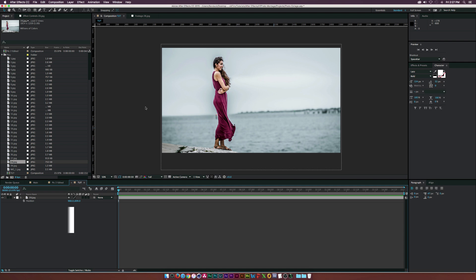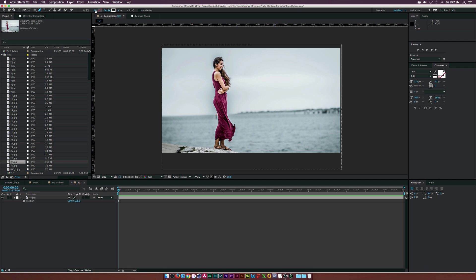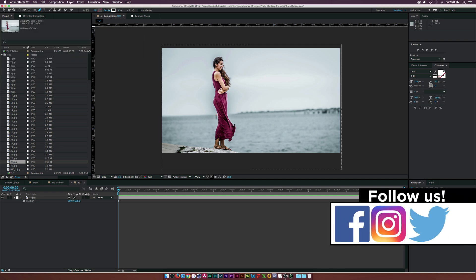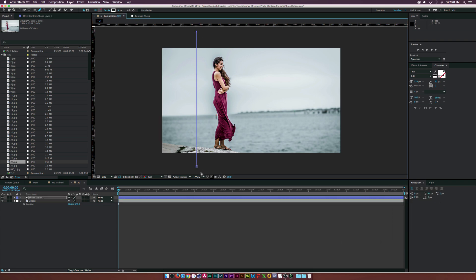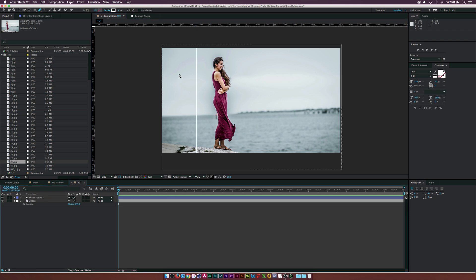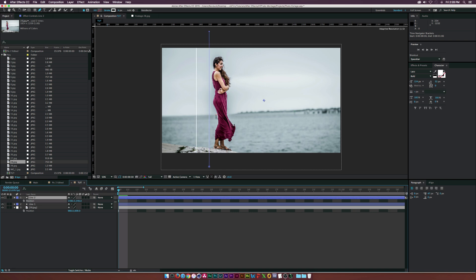Here we are in After Effects. The first thing we want to do is go to our pen tool and make sure the fill is disabled — click the cross box that says none. Set the stroke to about 4 pixels and set it to white. Click a point, hold down shift, and click a straight point to make a straight line. Now we have a perfect stroke. I'll call this one 'line one' and duplicate it by hitting Command D on a Mac or Control D on a PC, then move it over.